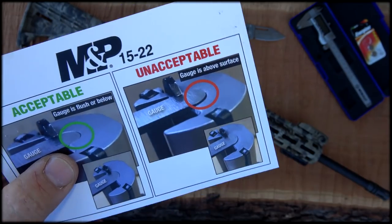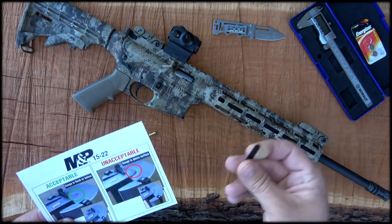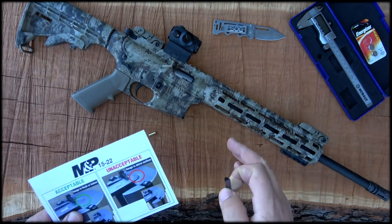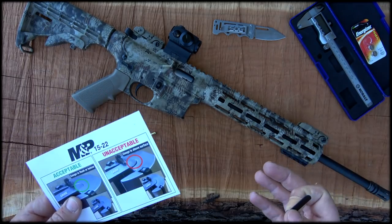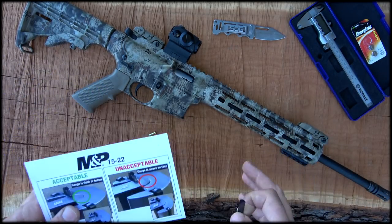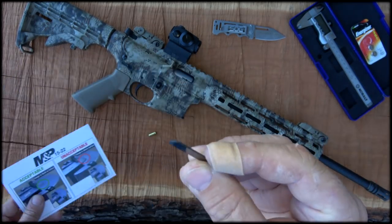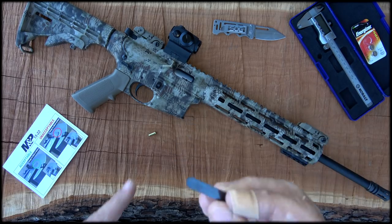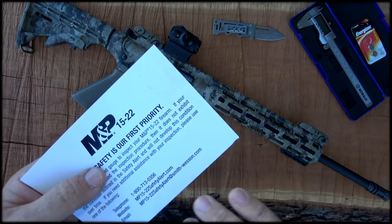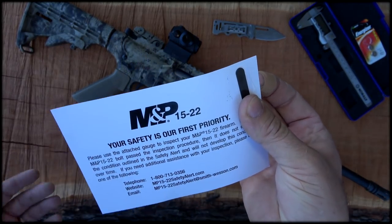So I thought I'd check mine here on video — I haven't checked it yet. I went to their website as soon as I heard about this, and I posted it to my Facebook page and over on my Patreon so all my patrons would be aware of it. I went ahead and signed up and got the free gauge sent to me so I could check mine, and it just arrived in the mail today — it was taped to the back of this card, just came like that inside an envelope.